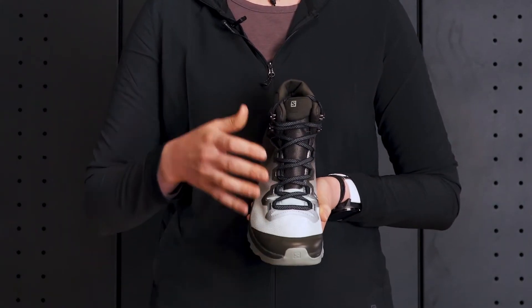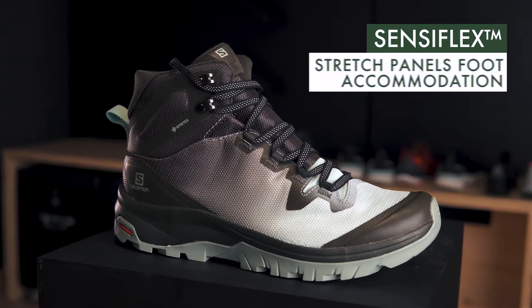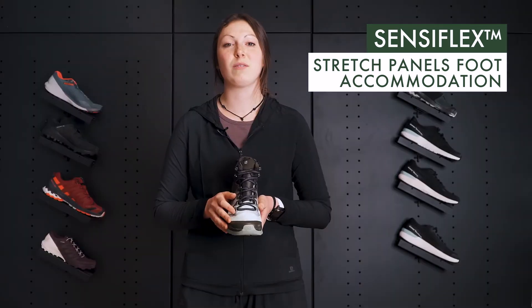When we move to the forefoot and toe box area of the boot, we have Sensiflex. As women step from heel to toe when they're hiking, their toes tend to splay out just a little bit more. So adding Sensiflex in the forefoot area of the shoe is going to accommodate and allow for that extra space that women need.